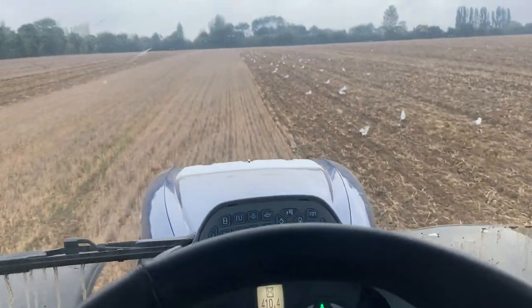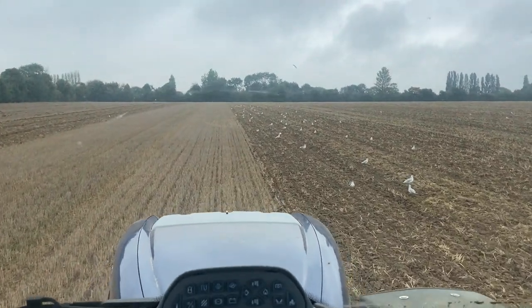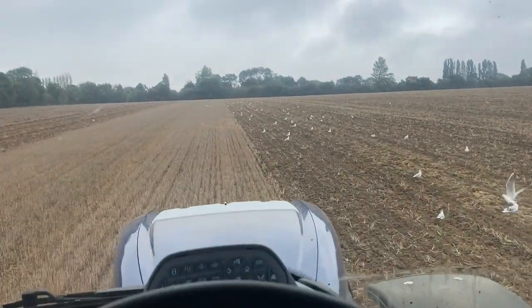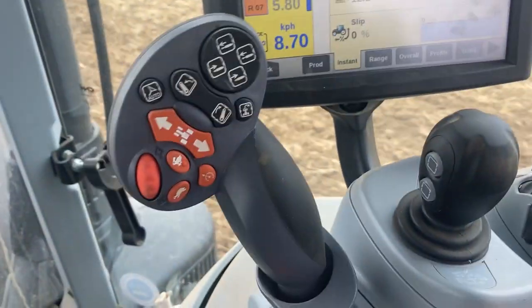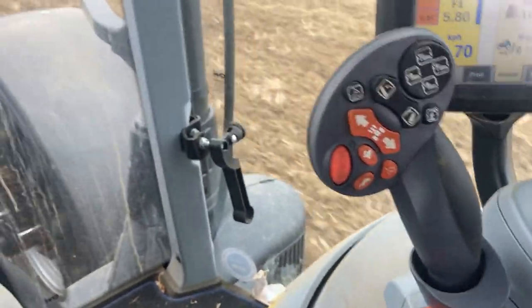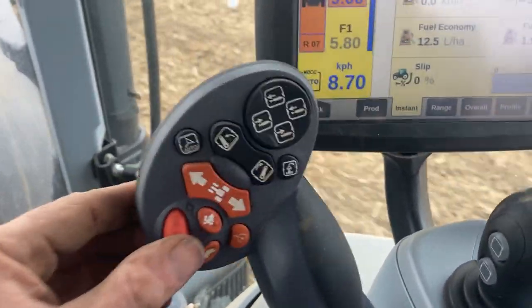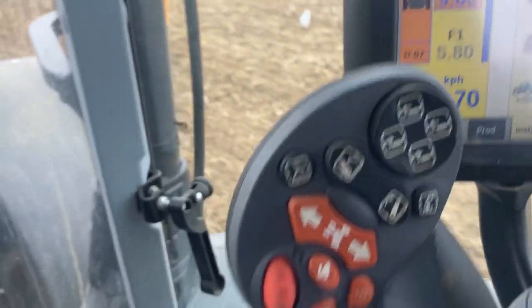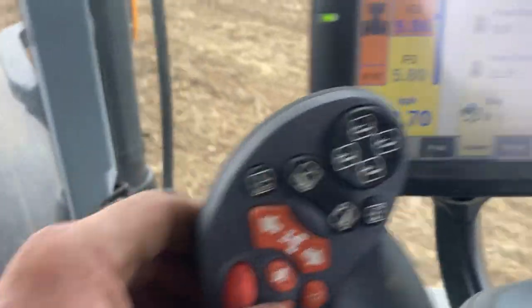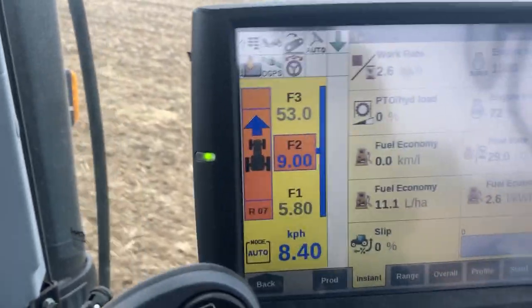It's not as many seagulls as there were earlier in this video when I was doing a bit of ploughing. Someone was asking me in my previous week's video about this joystick here - all the functions on it. I'll give a bit of an overview. This one here changes the speed - F2 goes 9.1, 9.2, about 0.1 of a kilometre an hour difference. This one here, plus and minus, changes between the ranges - you'll see them in F2, F3.